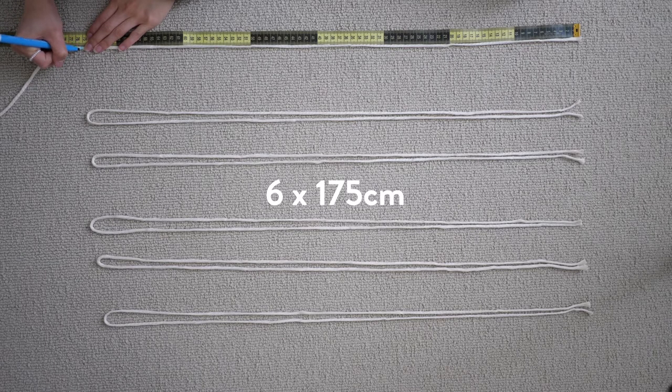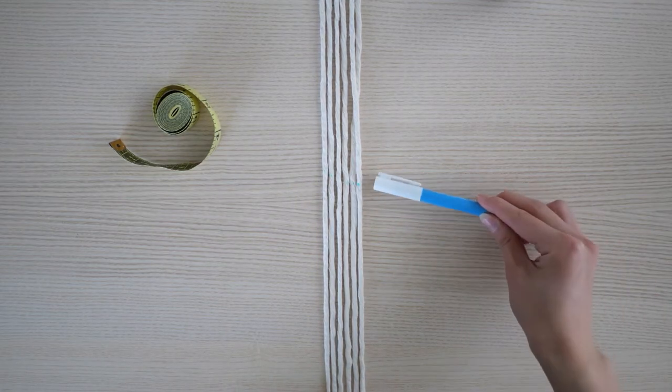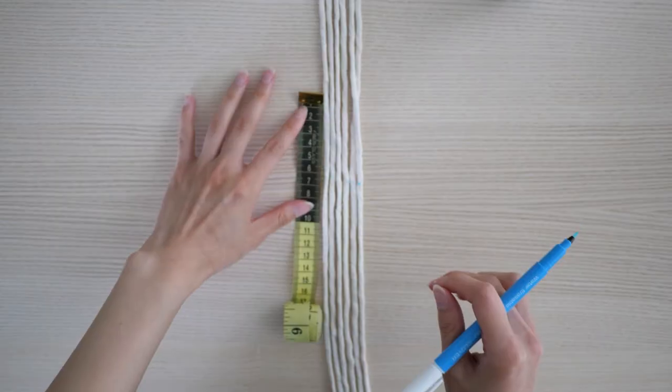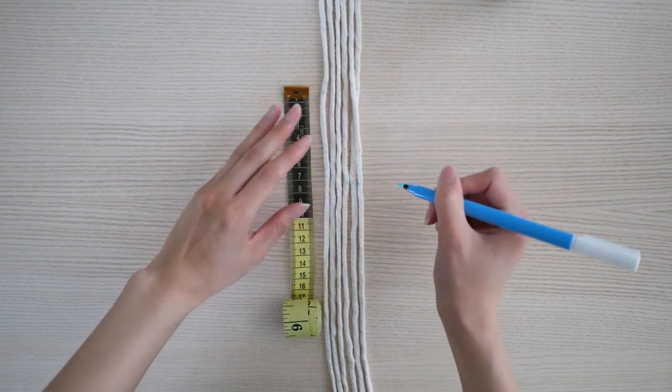Cut one 150 centimeter cord and two 70 centimeter cords. As you're cutting the first 175 centimeter cord, use your fabric pen to mark the center of the rope. Let's start by making the handle. Lay your variable cords out and line them up by the pen markings. Make sure they are all somewhat in the middle.